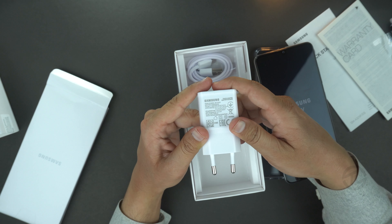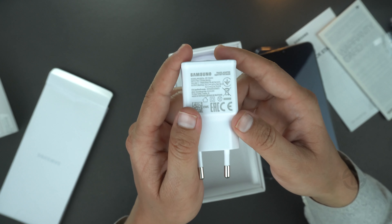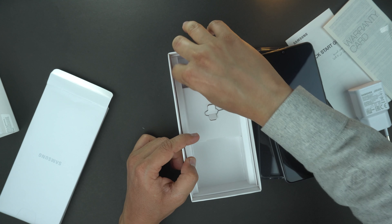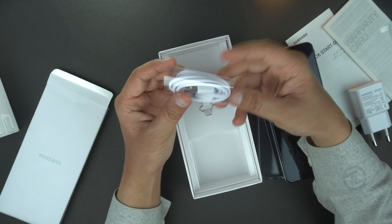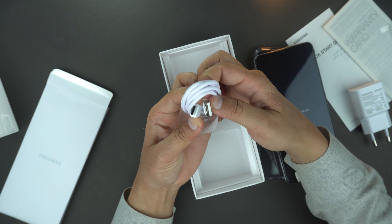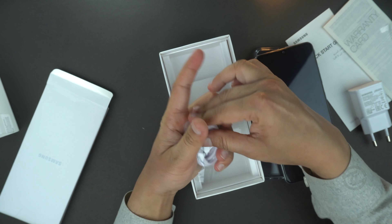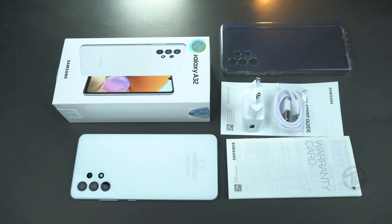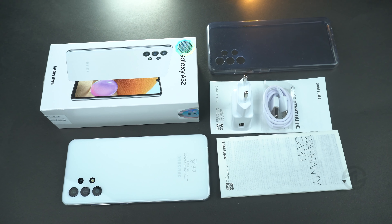There's a power adapter providing 15-watt fast charging. I'm a little bit disappointed here because Xiaomi's Redmi Note 10 provides 33-watt fast charging at even a lower price. Next we have a USB Type-C cable for the power adapter, and lastly the SIM ejector tool. Sadly, no headphones are included with the Galaxy A32, just like we saw with the Galaxy A72.